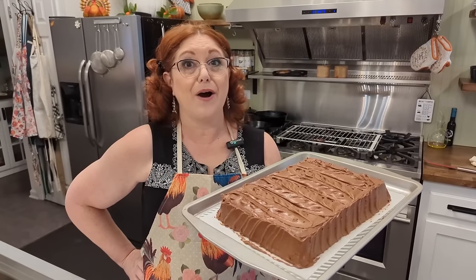Hey y'all, it's Chris and Tammy with Collard Valley Cooks and today we are making my favorite chocolate cake layers and chocolate icing. Both of these recipes are in our first cookbook. You can't find a better chocolate cake. We're going to start by adding our dry ingredients, sift those together in a bowl, set them aside, and then start our cake mix.